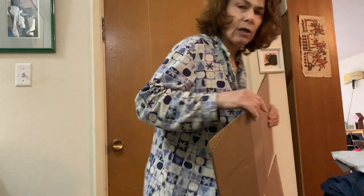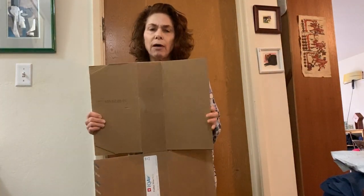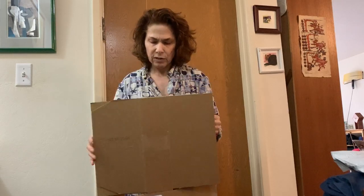This is going to be part of a couple of videos I'm doing. I'm showing you the whole box here, and the other videos will probably be mostly close-up.